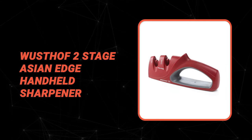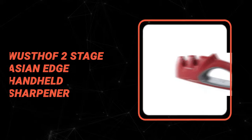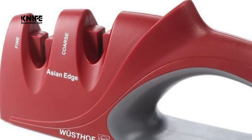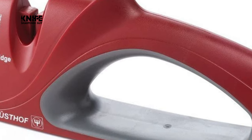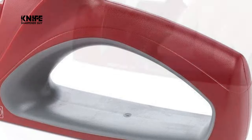Wusthof 2-Stage Asian Edge Handheld Sharpener. Keep your knives razor sharp with this Wusthof 2-Stage Asian Edge Handheld Sharpener, designed specifically for the narrower blade geometry of Asian-style knives. Use the coarse carbide steel slot to set a new edge, and the fine ceramic slot to polish and finish the edge.